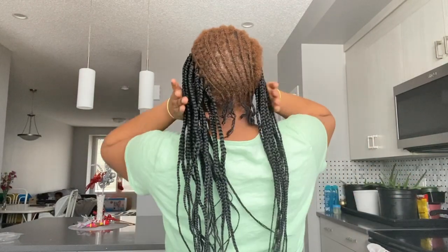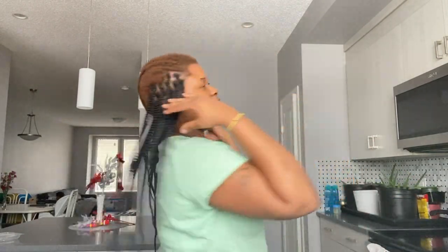Hey guys, welcome back to my channel, it's your girl Natasha, and if you're new to my channel, welcome! As you guys can see, I already started braiding my hair — I started yesterday.